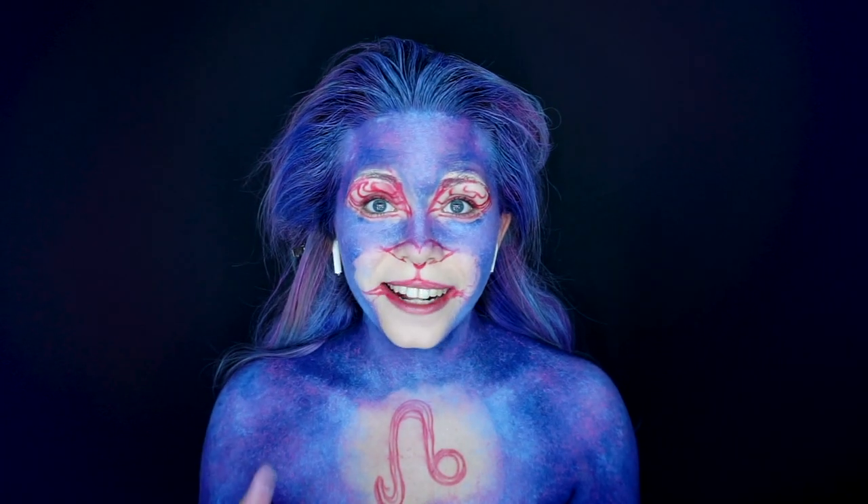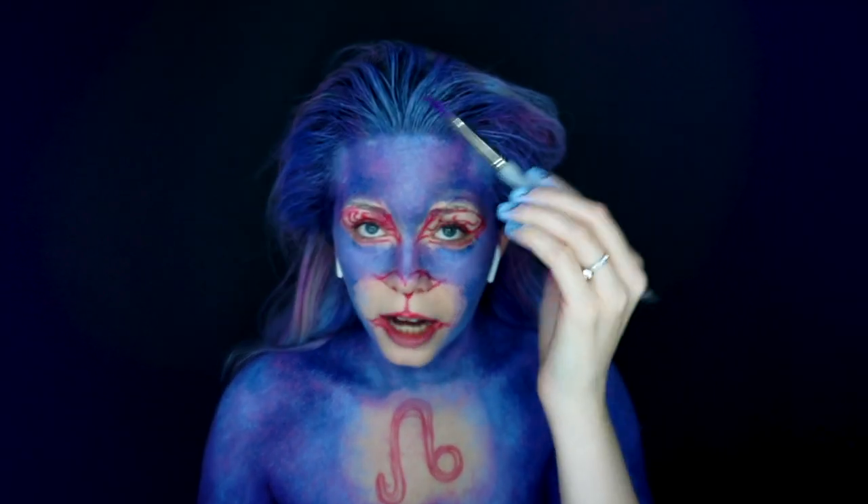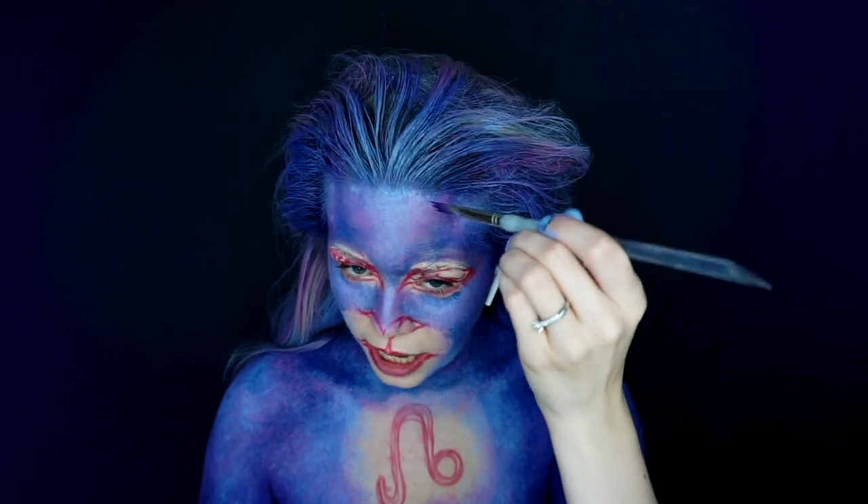Now in some areas I'm going to add hair strokes. I'm going in with a dark purple just to add definition.